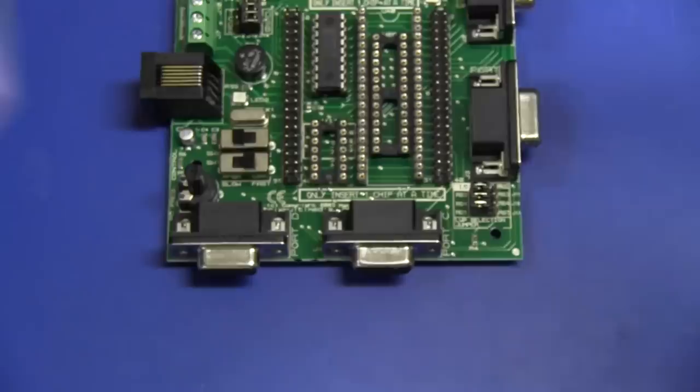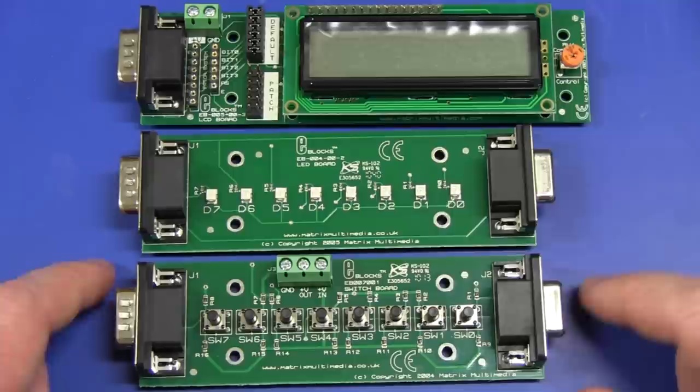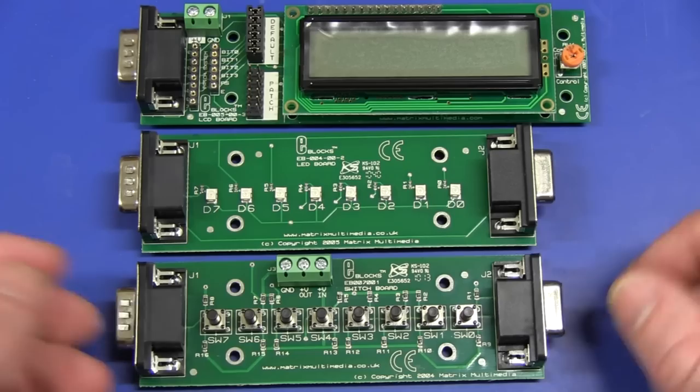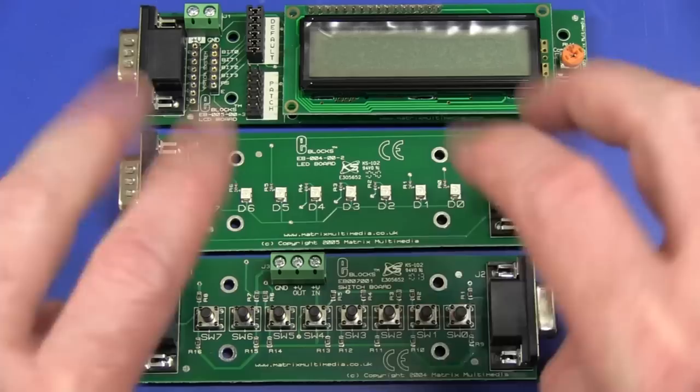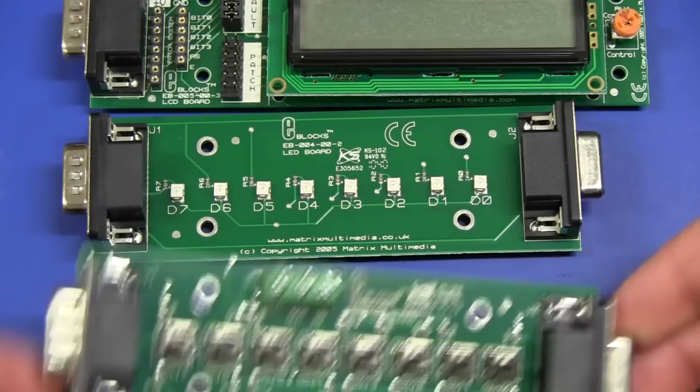So it looks like they're doing the eBlox programmer board - that's for the PIC programmer. And these are the three boards it comes with. It looks like we have a switchboard that doesn't do much else except contain eight switches. There's another board with eight LEDs. Why they couldn't just combine those on the one board, I've got no idea. Probably because the interface for these modular blocks - or eBlox as they call them - is that they're only using a D9 on either end.